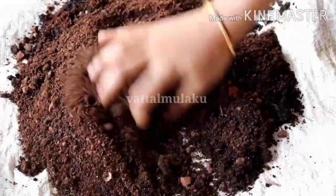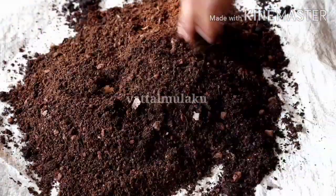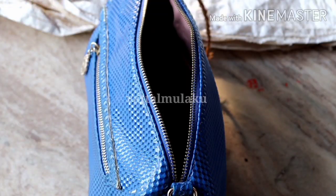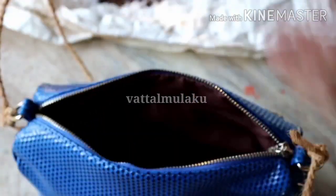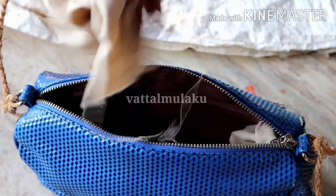We will mix these together. This is made of a potty mixture. We will make the bagel shape. We will make a little more and we will cut this one.